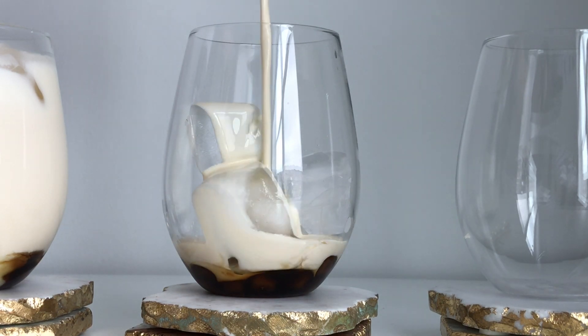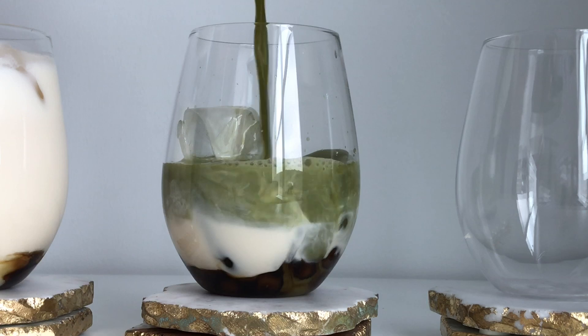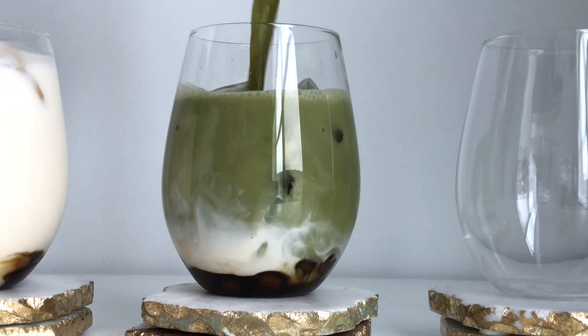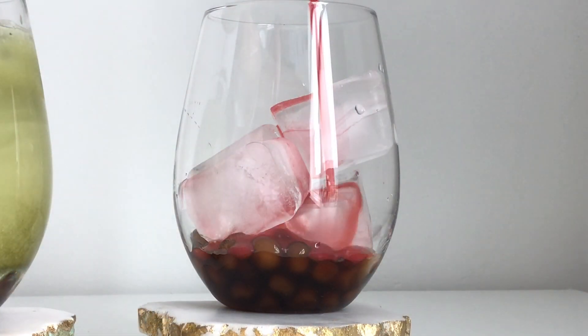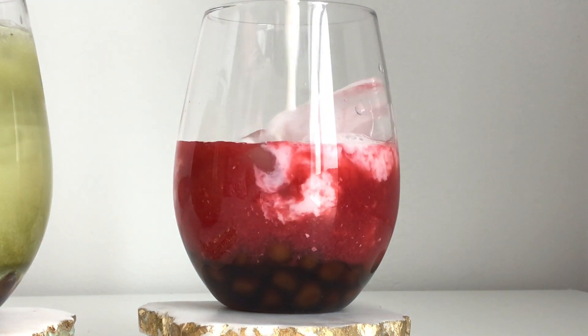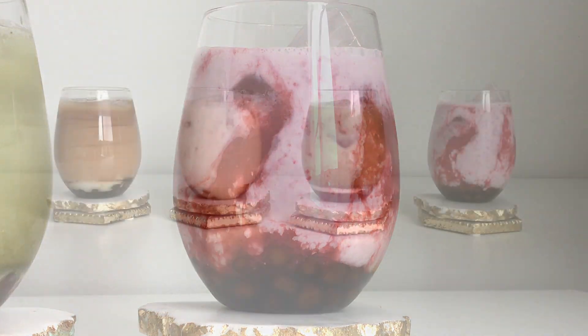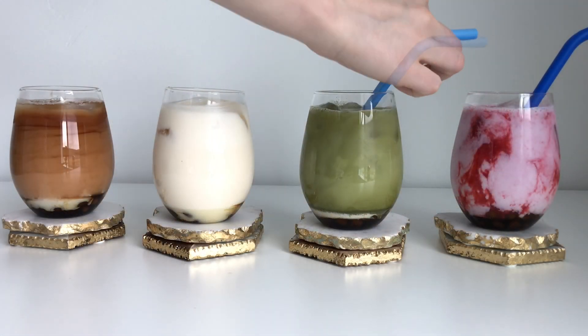I can't forget about green tea. Add your favorite milk and green tea, which is diluted powder with water. Last one — raspberry mousse. Just blend raspberries with water and sift to have a smooth consistency. Add coconut milk and for some sweetness, condensed milk or honey.